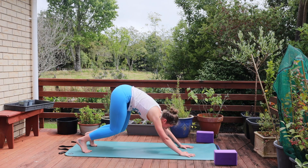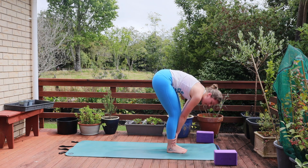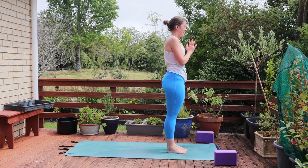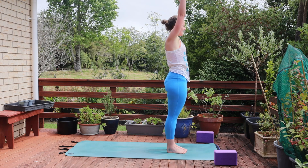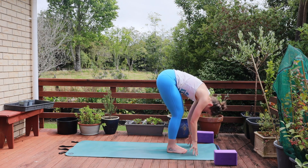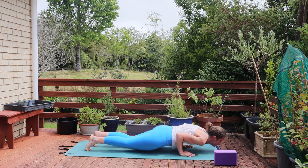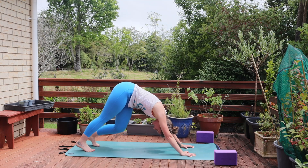Bend the knees, lift between the hands and step forward. Find length in your half lift. Reach those arms up overhead. Exhale hands to heart center. Inhale reach those arms up, exhale fold forward. Find length in your half lift. Then plant the hands and step back through plank. Lower through your version of chaturanga into your cobra or upward dog. And exhale to your down dog. Take a moment to breathe here.